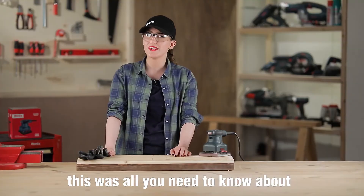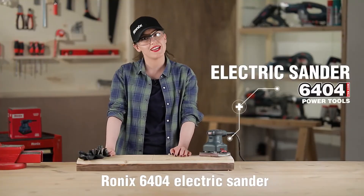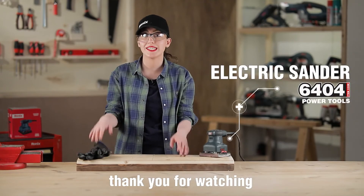This was all you need to know about the Ronix 6404 electric sander. Thank you for watching. See you next time.